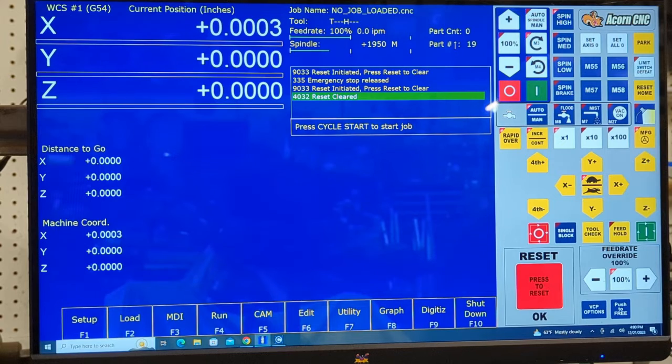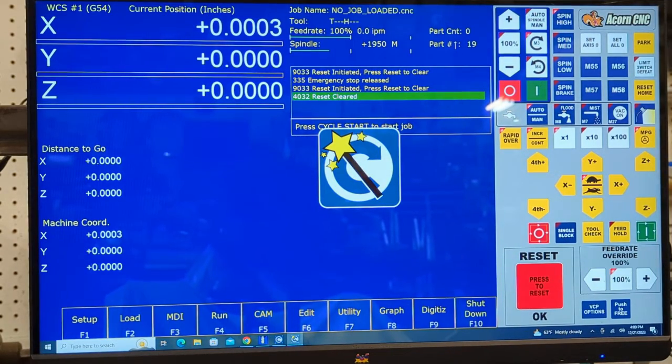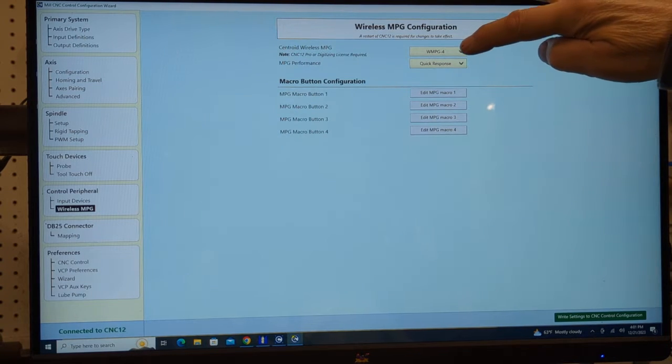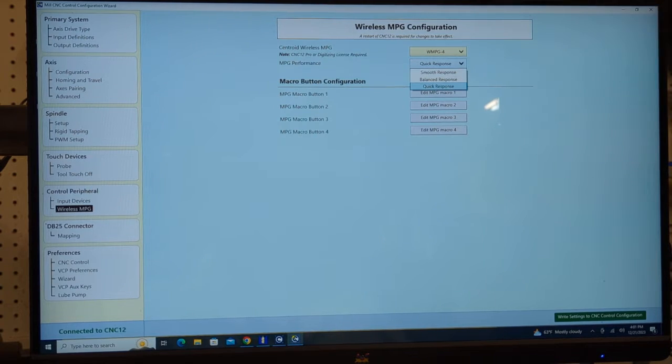Once I got the antenna plugged in, all I had to do is go into the Acorn utility — the Acorn Wizard. It's already set up here as a wireless MPG. The software I'm running allows me to use four axes. The MPG that Acorn sells actually has six axes in it — they used to have a four and a six but now they sell you the six-axis controller for the same price as the four. I only have four axes so I selected it from the drop-down, went ahead and selected their driver. You can change how fast you want it to respond, and once you've done that it's as simple as writing the wireless settings to the configuration and it operates.